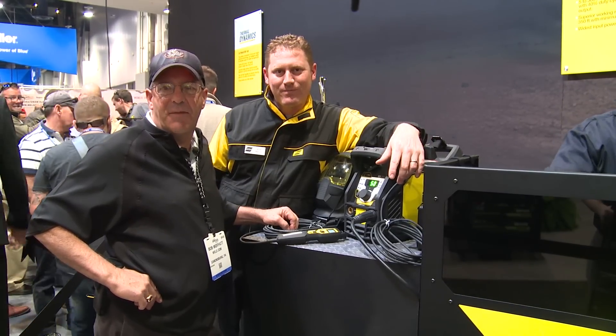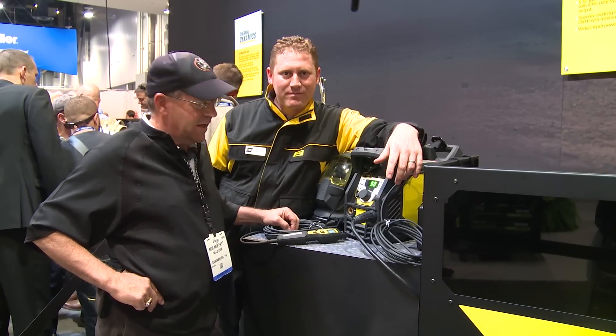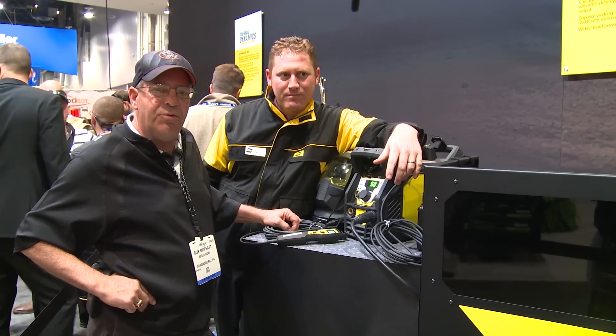Welcome to Weld.com, live today at the American Welding Show in Las Vegas, Nevada. I have a gentleman with me, John Mintch. He's a product engineer and a degreed welder.